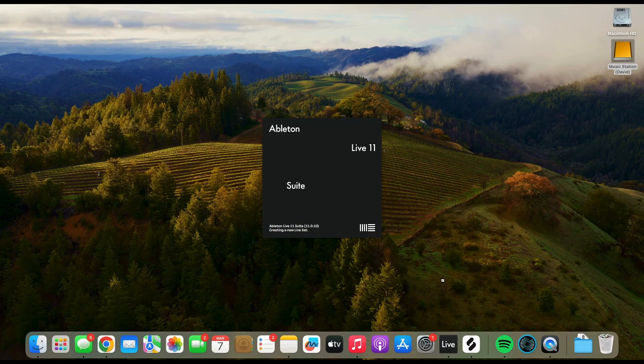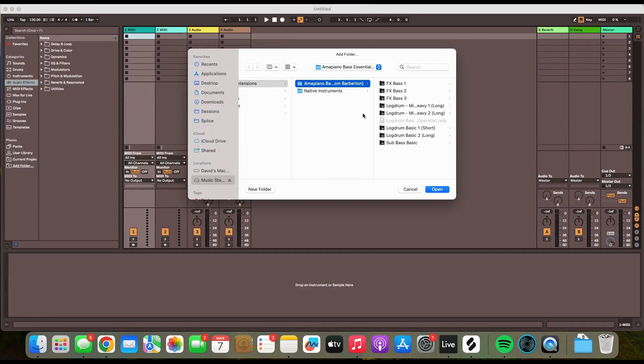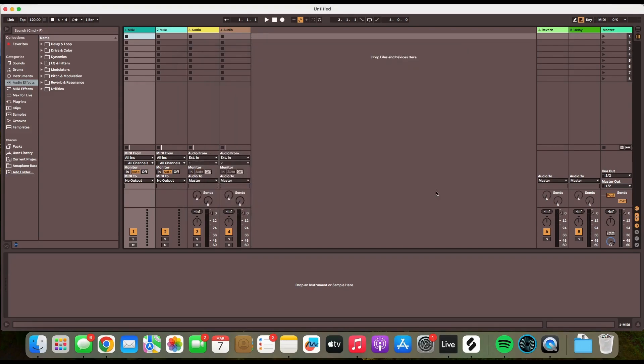These virtual instruments are ready to drag and drop into your Ableton Live MIDI tracks. To demonstrate, I will load some of these sounds into an Ableton Live session that I have set up.